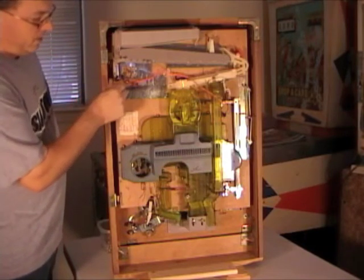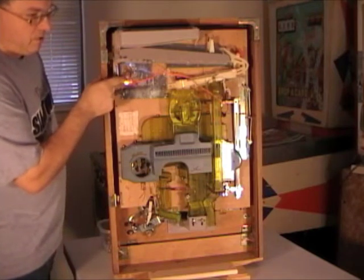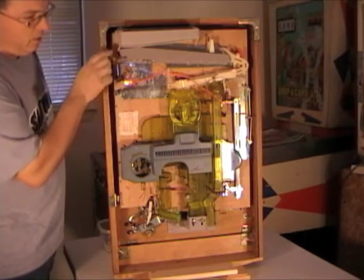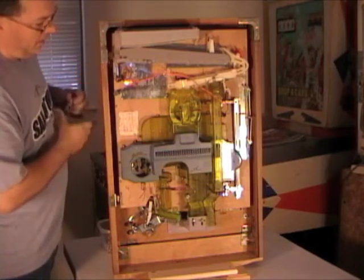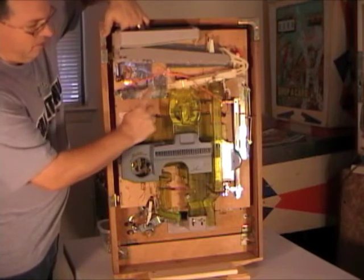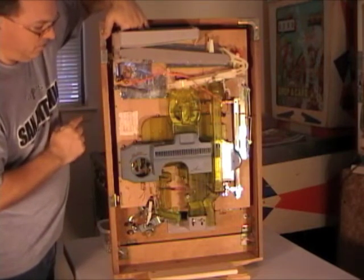Now we can attach the battery here. You can just flip this over and when you do, you notice the light comes on. This light will come on any time there's no balls in the top supply tray, but if I were to fill it up with balls, this wire comes down, hits this switch and turns off that light.